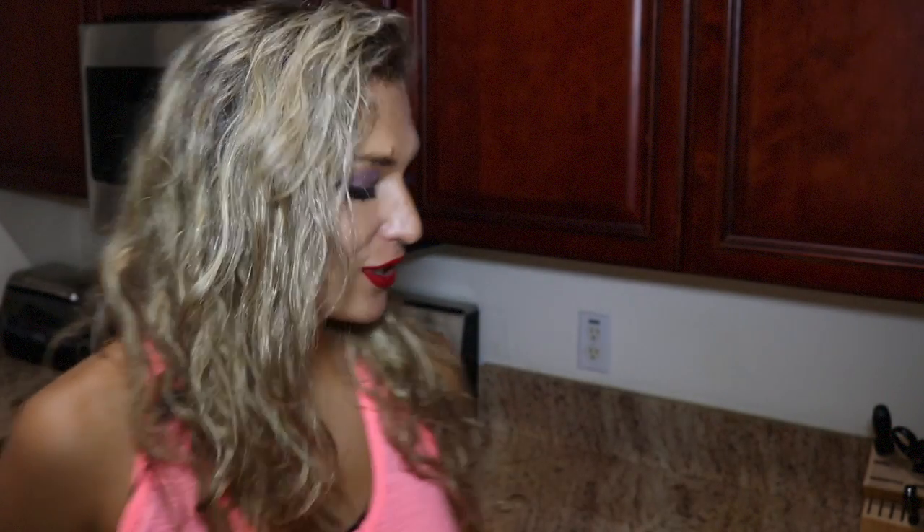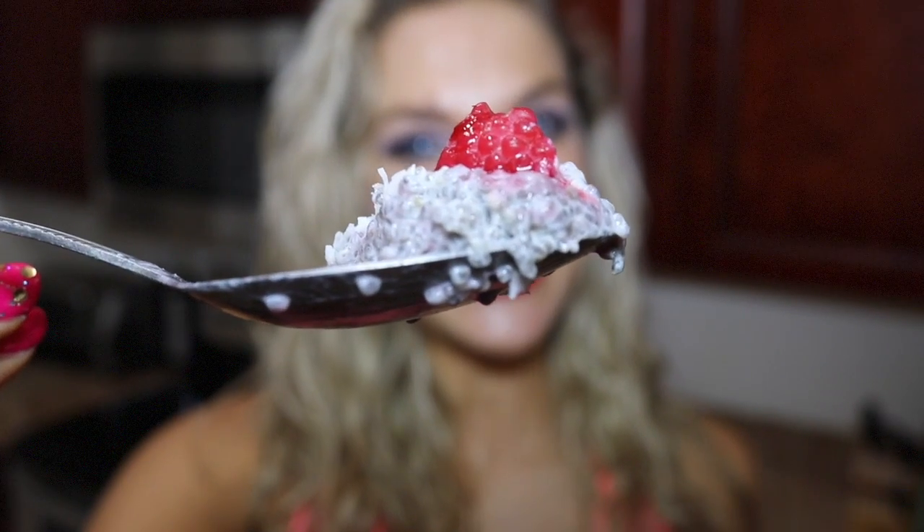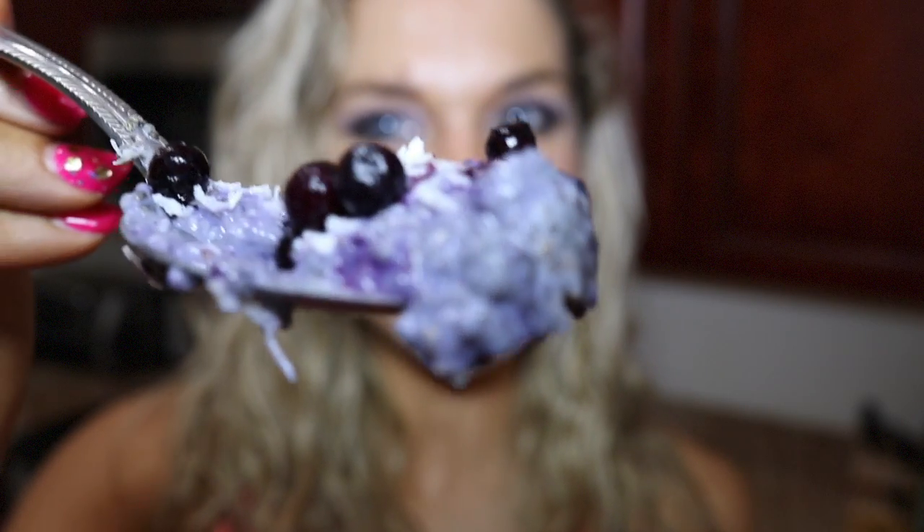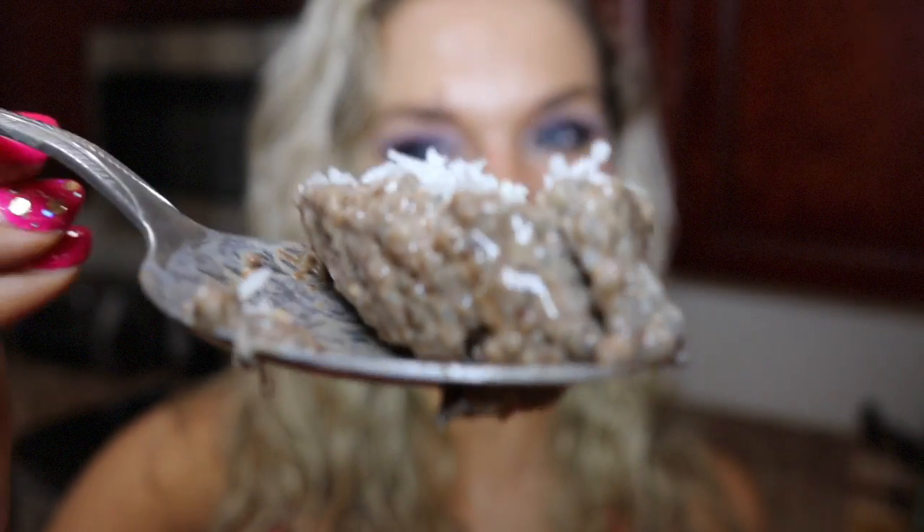For best results, I suggest leaving this sitting for at least a couple of hours so the chia can absorb all the milk, expand, and turn into a pudding consistency. You can do it overnight, but it doesn't have to be overnight.